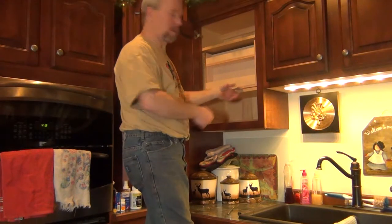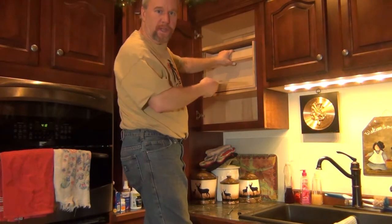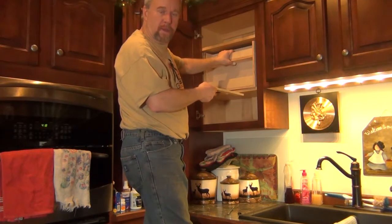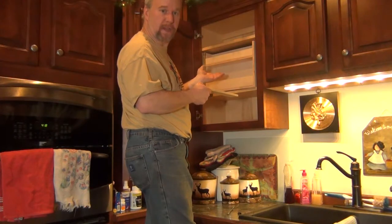I'm using two pieces of plywood as a filler piece to slide in there, and I'll pull them out after I get it mounted. That just raises it up off the shelf while I work.